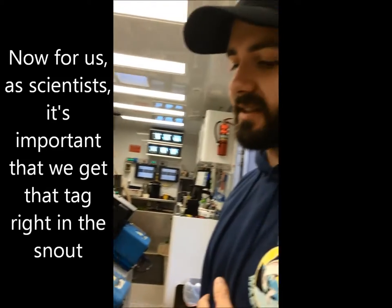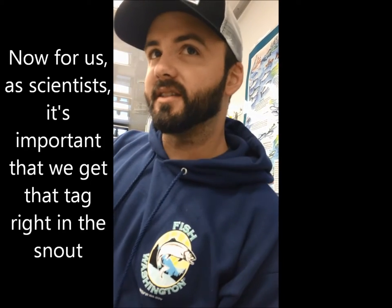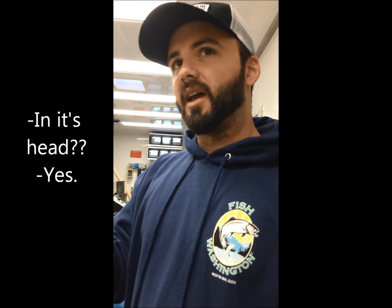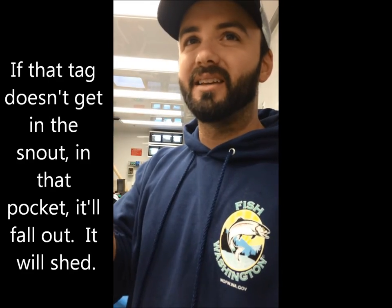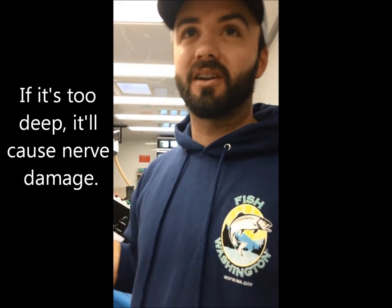For us as scientists, it's important that we get that tag right in the snout because there's a little fatty pocket in there with adipose tissue. If that tag doesn't get in the snout, in that pocket, it'll fall out — it'll shed. If it's too deep, it'll cause nerve damage.